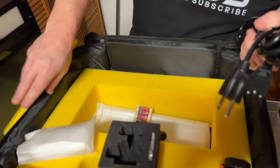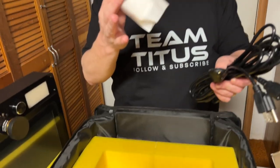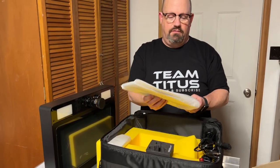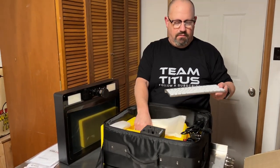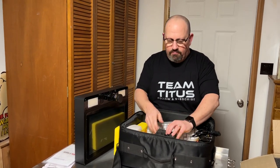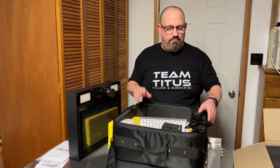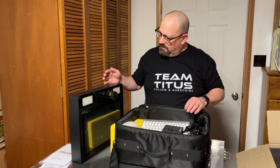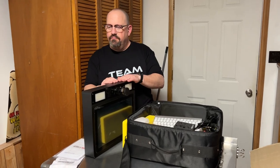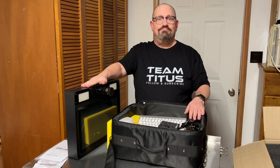We also have the power cord. This is actually the wireless mouse that comes with it, and there's also a wireless keyboard right here, plus batteries for everything. I'm pretty impressed so far — everything looks really good, it looks like it's going to ship beautifully. I'm looking forward to getting this set up. I'll see you guys in the next video when we get it going. Thanks!